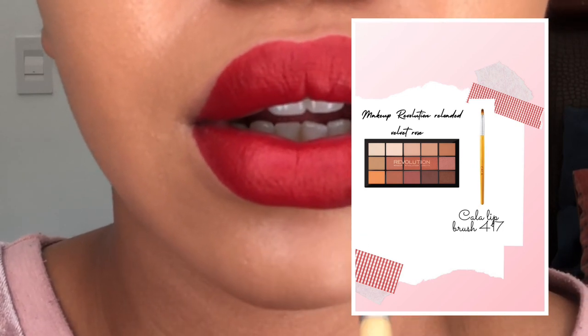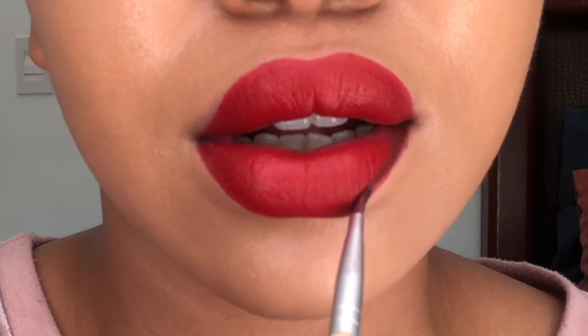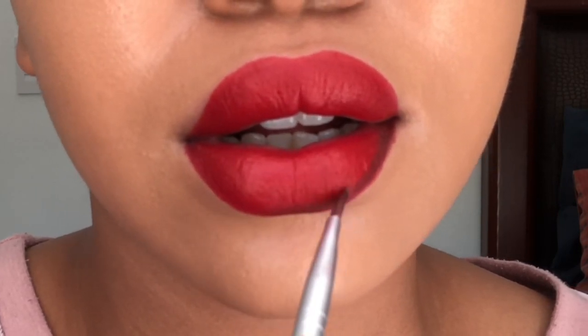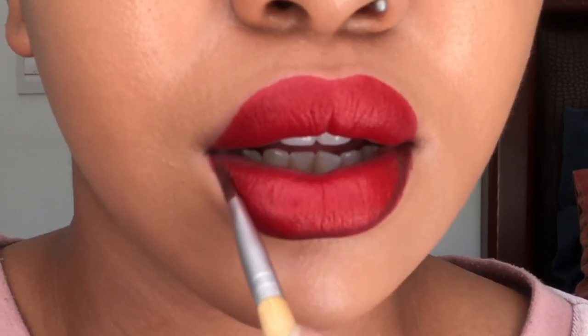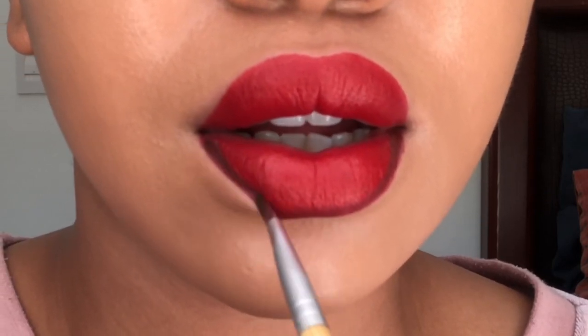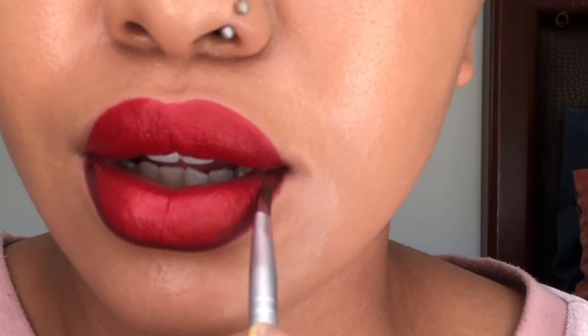To line my lips I'm just gonna use my Makeup Revolution eyeshadow palette — this is the Reloaded Velvet Rose eyeshadow palette. I'm gonna use the brown shade to line my lips. You can use any eyeshadow palette, it really doesn't matter, as long as you use a brown shade. The brush I'm using is by Kala, this is the lip liner 417 brush.